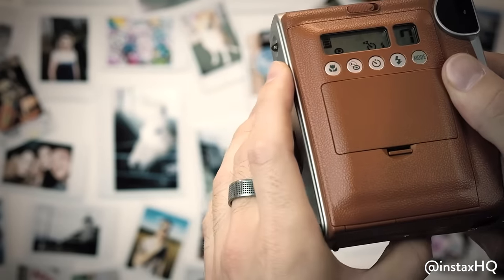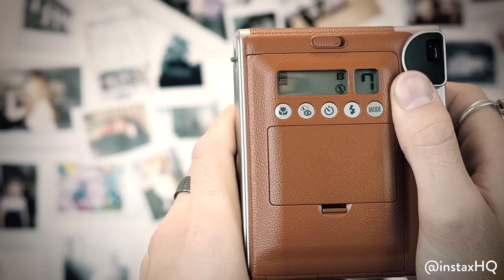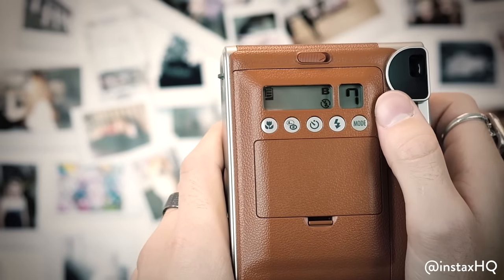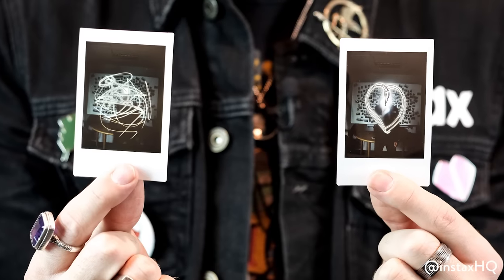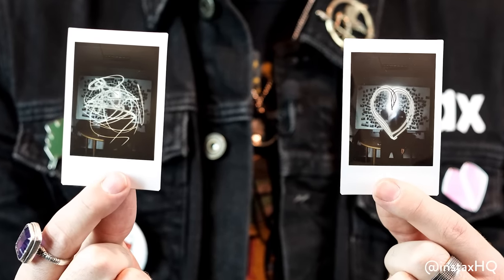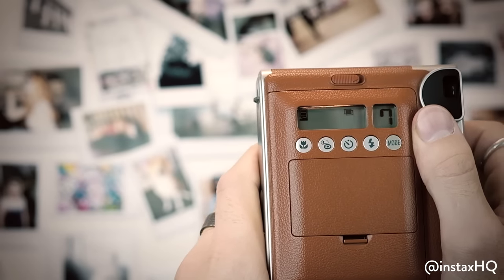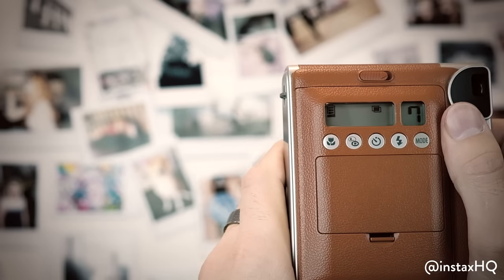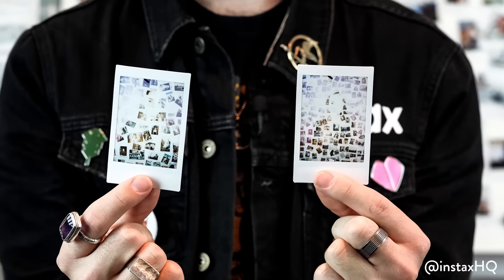Starting from the very right-hand side, first of all we've got B. B stands for bulb exposure. For those of you who don't know, bulb exposure is basically capturing light when it's moving fast. So if you're taking a picture of a train, or if you've got a phone with a built-in torch, you can actually create some really cool light trail shapes. Next along we've got the two rectangles — that's double exposure. If you want to be really artistic, you can take two photos one after each other and it will morph them together to create some really cool effects.